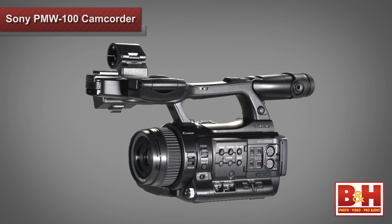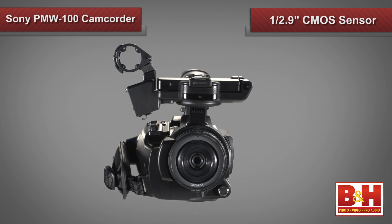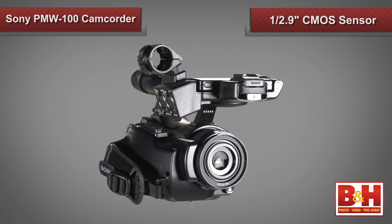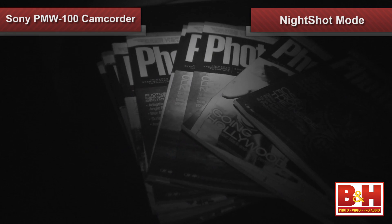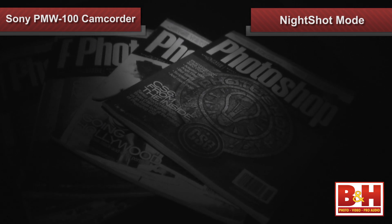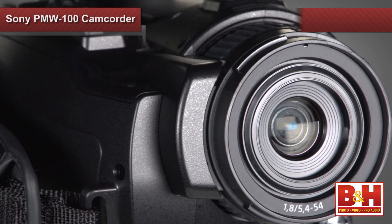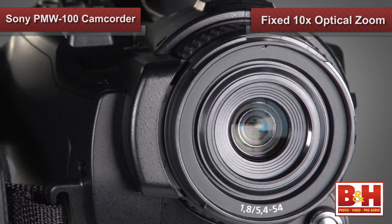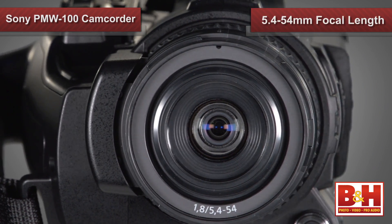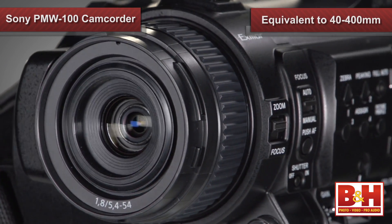The PMW100 arrived on the market in May and features a newly developed 1/3-inch Exmor CMOS sensor that provides great low light sensitivity. It includes Sony's famed night shot function and is equipped with an infrared LED for shooting in complete darkness — this video comes out pretty clear as long as you can keep the camera close to your subject. The fixed 10x optical zoom lens offers a focal length range of 5.4 to 54 millimeters, equivalent to 40 to 400 millimeters for a 35 millimeter lens.